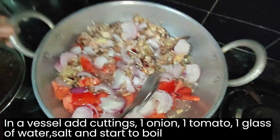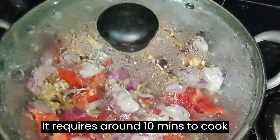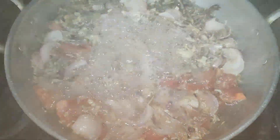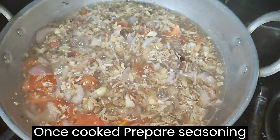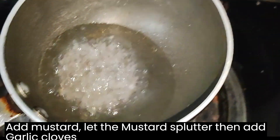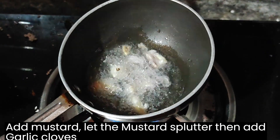It requires around 10 minutes to cook. Once cooked, prepare seasoning. Add few tablespoons of oil. Add mustard and let the mustard splutter. Then add garlic cloves. Seasoning is ready.